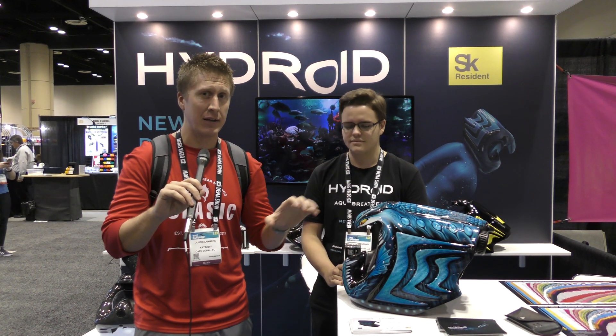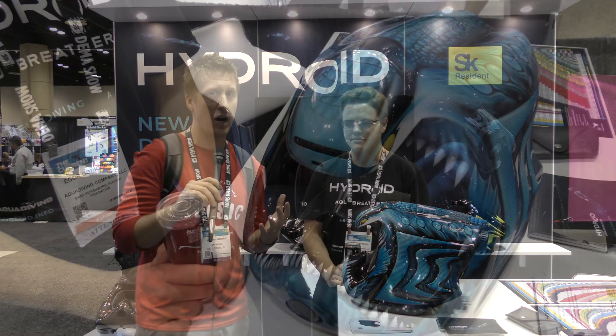Hey folks, KayakDIY here and today we're at DEMA show 2019. I am standing in front of Hydroid and they have this really unique helmet setup which is an all-in-one design for diving. This is maybe a little bit beyond me but they're going to end up explaining the technology behind this and what it has to offer.